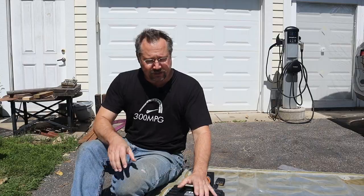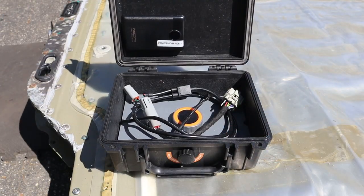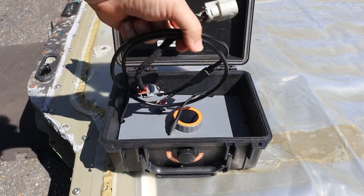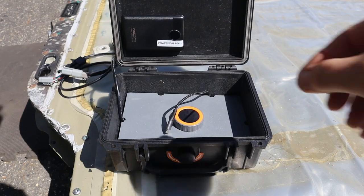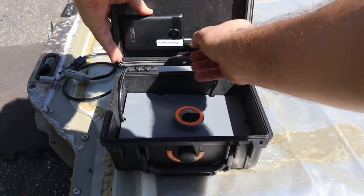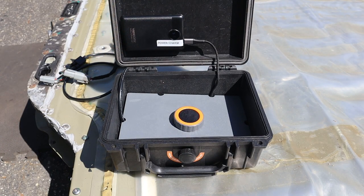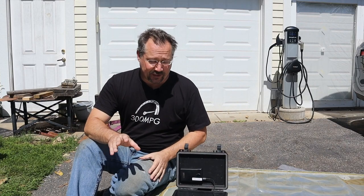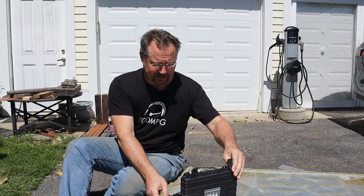So first of all, this comes in a nice little travel case. Let's pop it open. Inside we've got a power cord and a data cord — I'll just get the data cord out of the way for the moment. The power cord I've just got going to one of those little 5 volt USB charge pack doohickeys. Now the other thing I'm going to do is spin this around so the display is out of the sun so we can see it a little bit better.